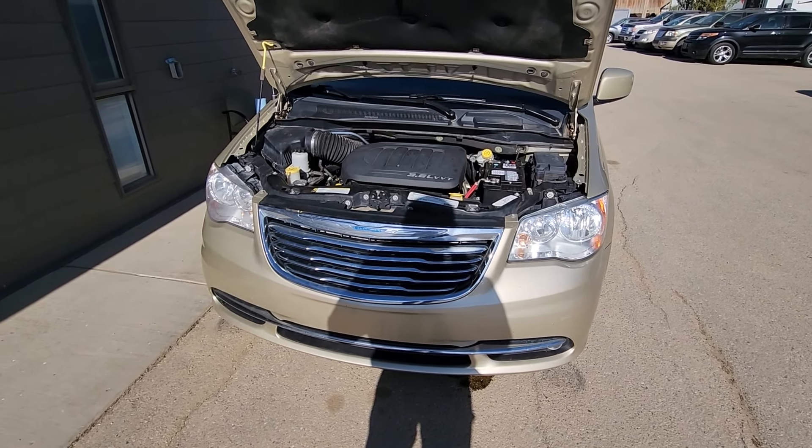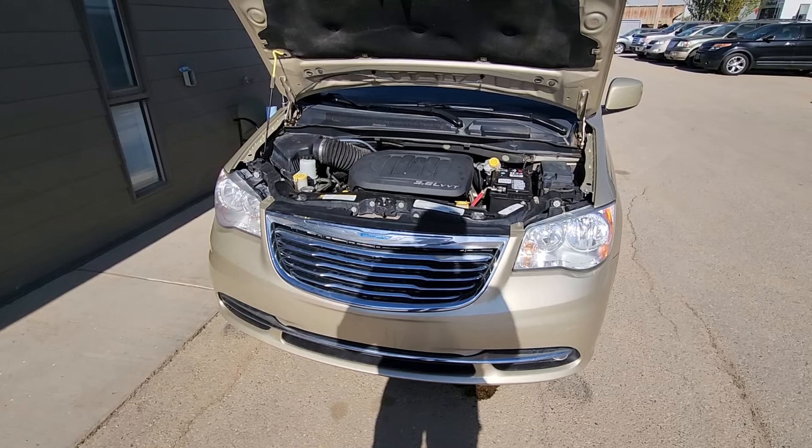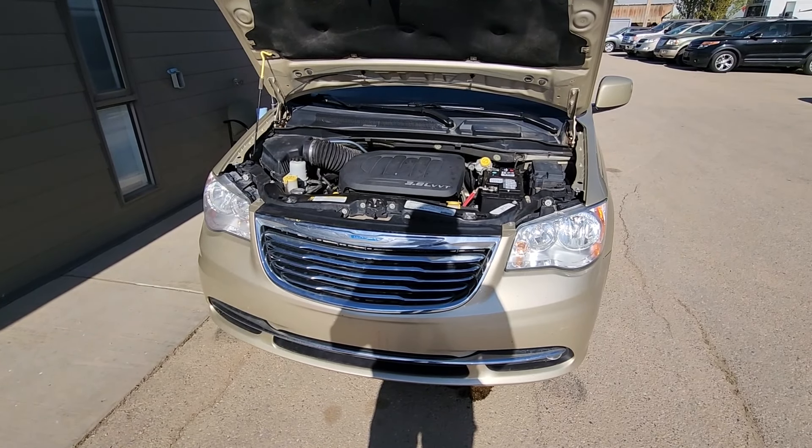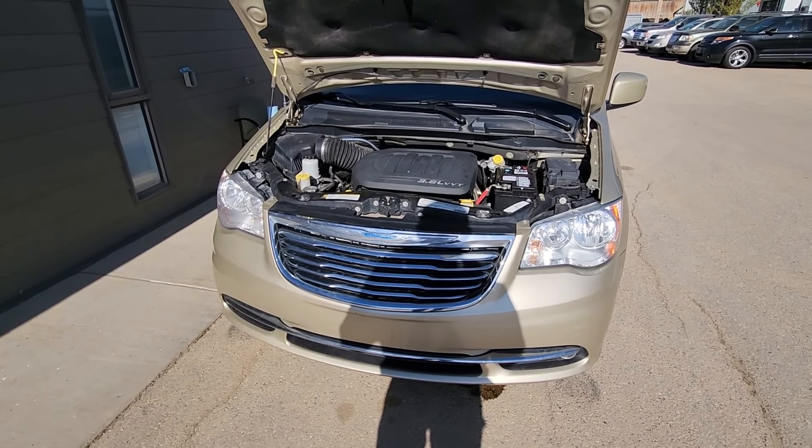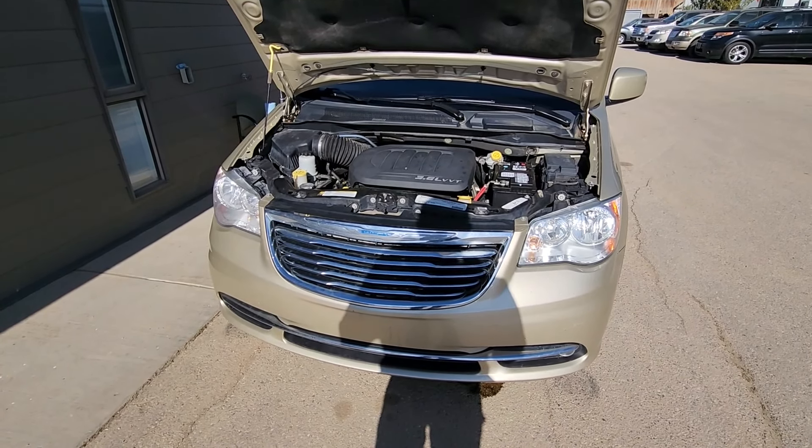Welcome to my YouTube automotive channel. In today's video I have a 2012 Chrysler Town and Country and I will show you how you can recharge the AC air conditioning by yourself.